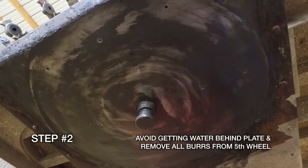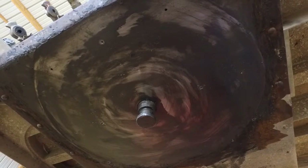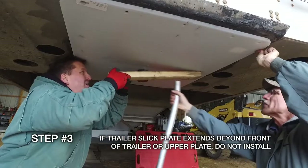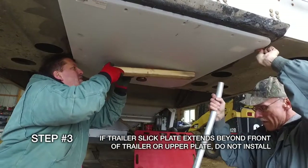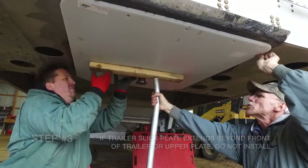Degrease the fifth wheel and upper coupler plate with a solvent or steam clean to remove the existing grease. Place the trailer slick plate on the trailer upper coupler plate with the beveled edge placed toward the front of the trailer. Ensure the trailer slick plate is pushed up flat against the trailer during installation and is flushed to the front of the trailer to 2 inches short of the front of the trailer.